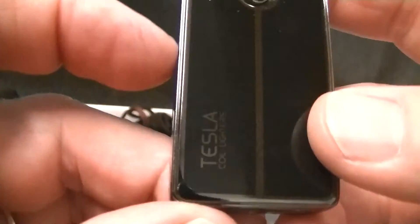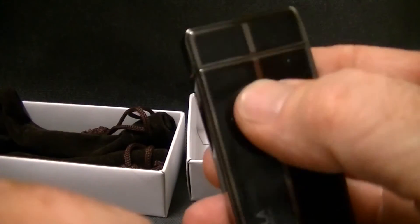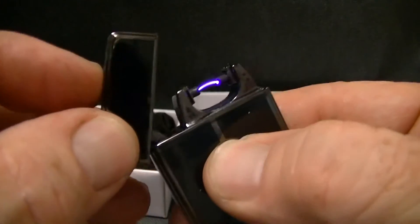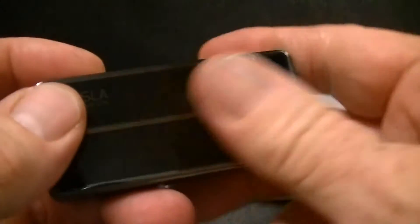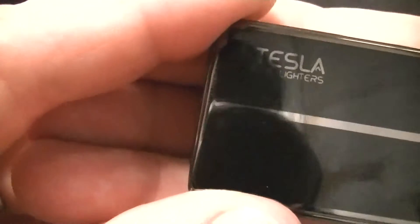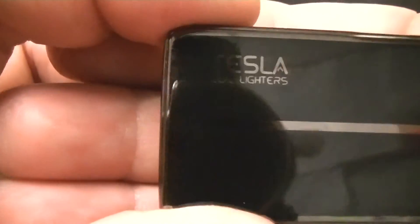No fuel — what I think is in here is like unicorn farts and sorcery, or just a big battery. It doesn't work when the lid's closed, so it actually goes off when the lid is closed. Anyway, good lighters regardless of what they use — unicorn farts, sorcery, or battery — still good lighters.